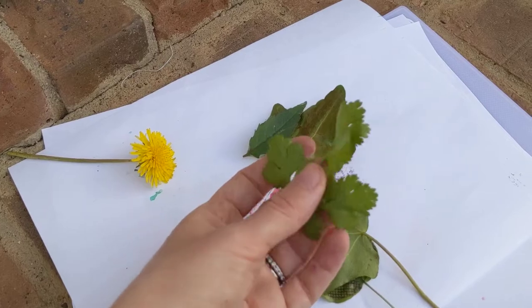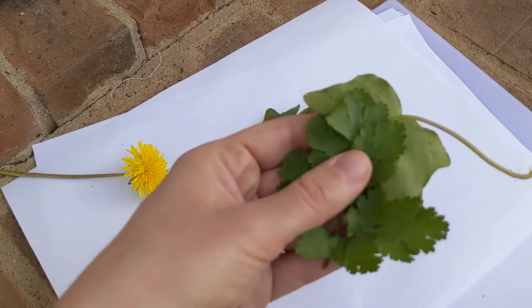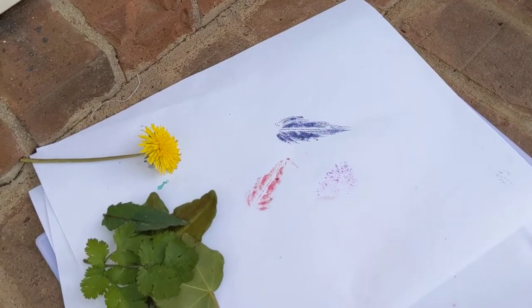I grabbed some old cilantro out of the garden. So even if it doesn't have a lot of really strong veins on it, something that'll get a cool shape can still work — you can actually see some of the prints right there. I keep calling them rubbings, but they're prints.